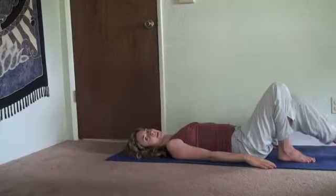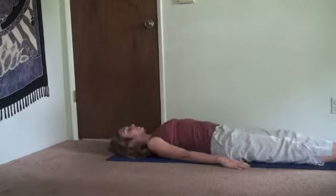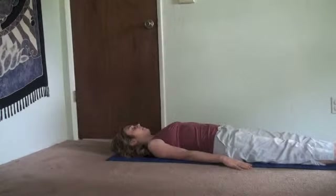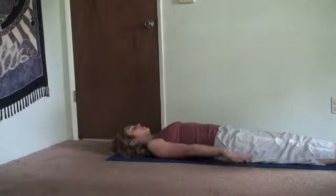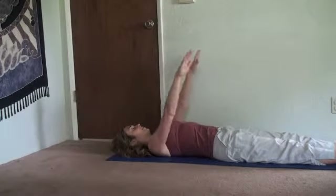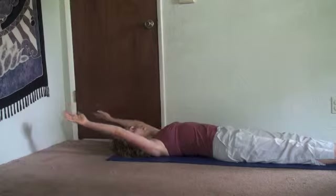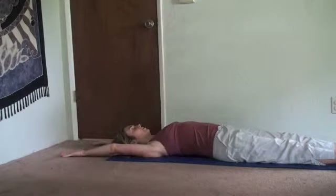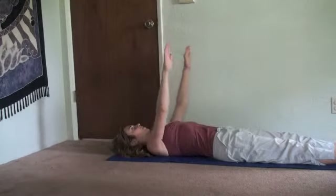Inhale, stretch your legs out. Notice your body. Inhale, reach both hands overhead — again, being really aware. No inhale left over once your arms are up. As you exhale, lower the arms to your sides. Draw your abdominals in.